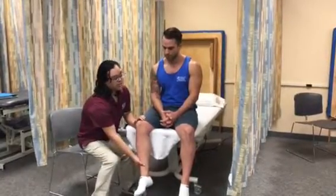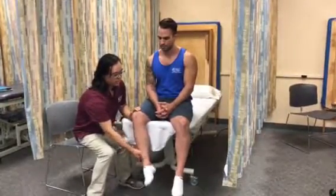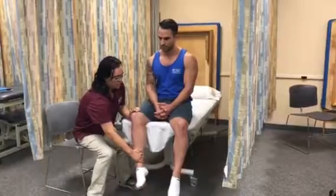Grade four means that he will break when I apply the force. So we'll keep going up this way — apply force, hold, hold — and he broke. So that would be a grade four manual muscle test for hip external rotation.